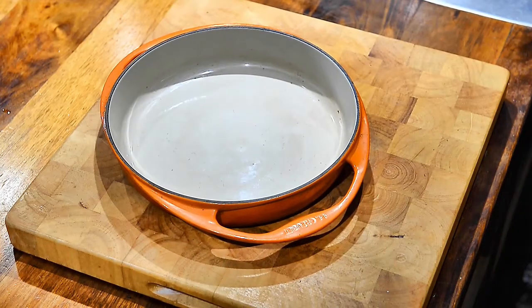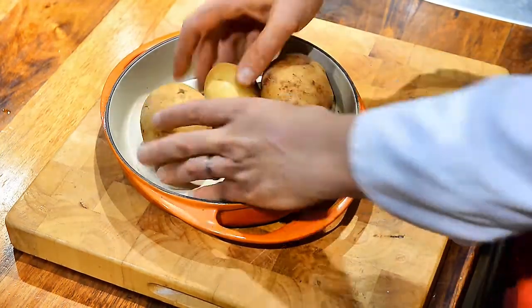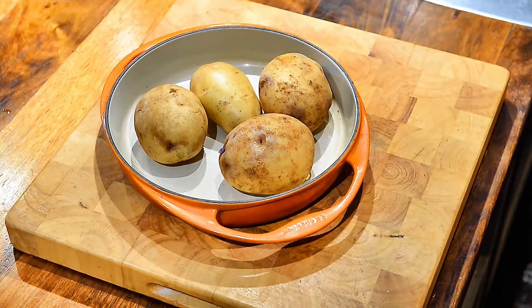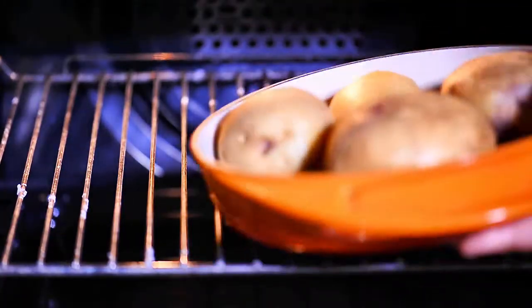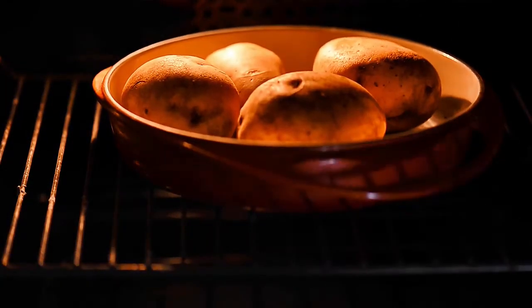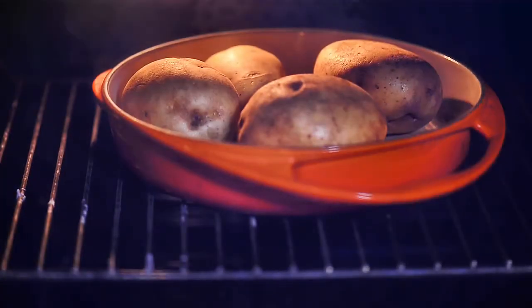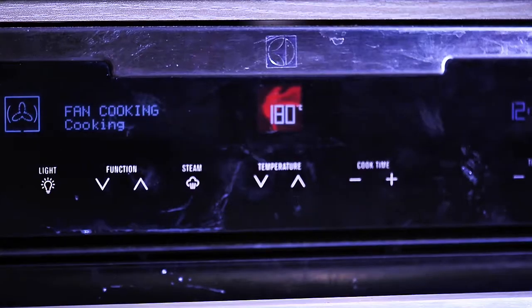You need to get the right potato — a really good mashing potato, something like a floury variety, a good baking potato is just sensational. It's very important to get the temperature right, so I turn my oven up to at least 180 degrees fan-forced, or up to 200 degrees fan-forced, to get that really nice roasting flavor into the potato — that baked potato flavor is what you want.